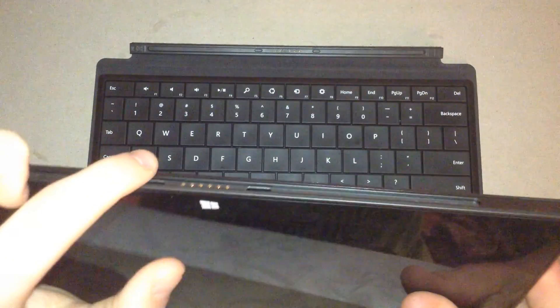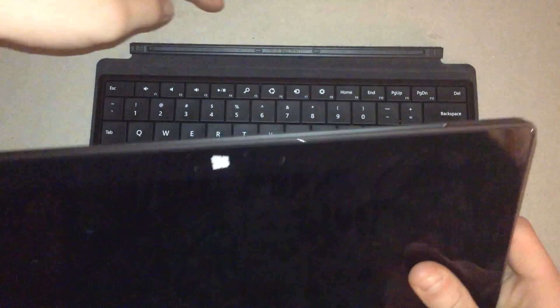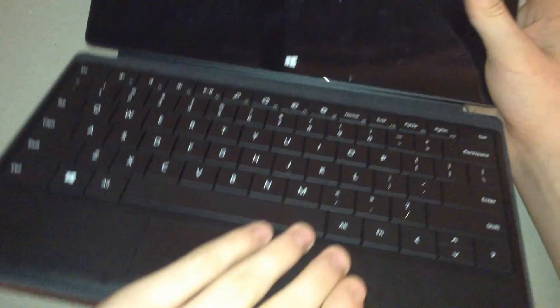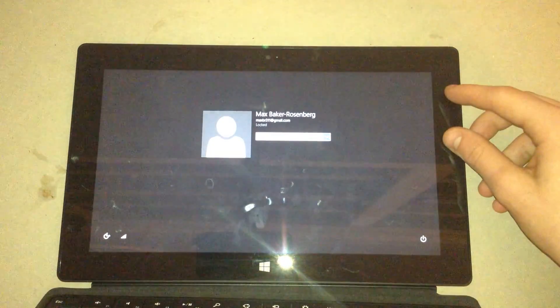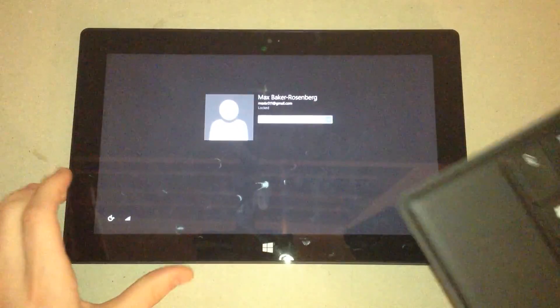The Windows RT has a little slot here where you can connect the keyboard to the bottom of the tablet, and this is what it looks like. It's a really good connection and it's really strong. If you want to see an overview of the Windows RT tablet, go check out my other video where I detail all of the features, and I'll leave a link in the description.